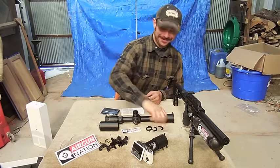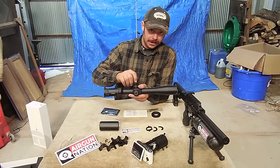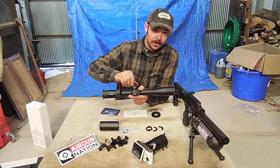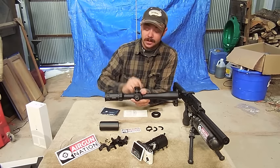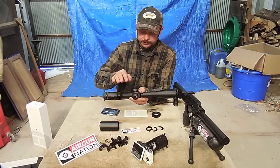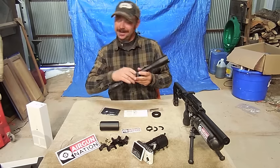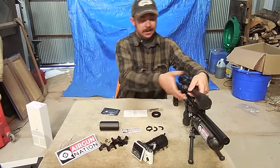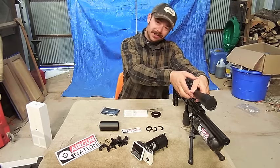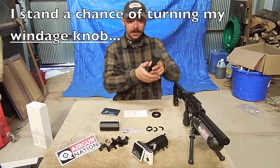A nice option on the Hawk scopes is the turrets are lockable, and it's really easy to do. You pull up to make your adjustments and click away, and then you push down. Make sure it seats all the way — push down and it's locked in place. Your focus knob isn't going to lock, but that's okay. That's really nice because sometimes I like to carry my rifle by the scope, and if I carry it on this side by mistake, I have a chance of turning my ocular.